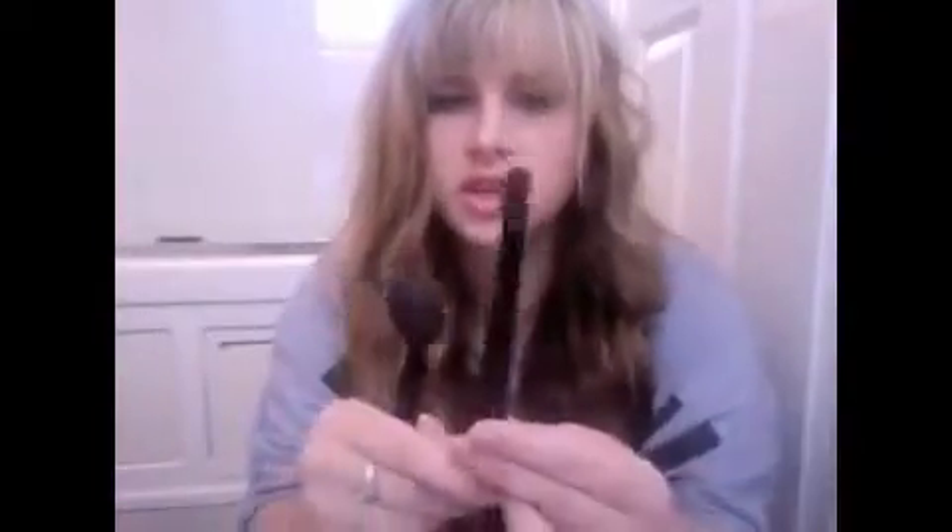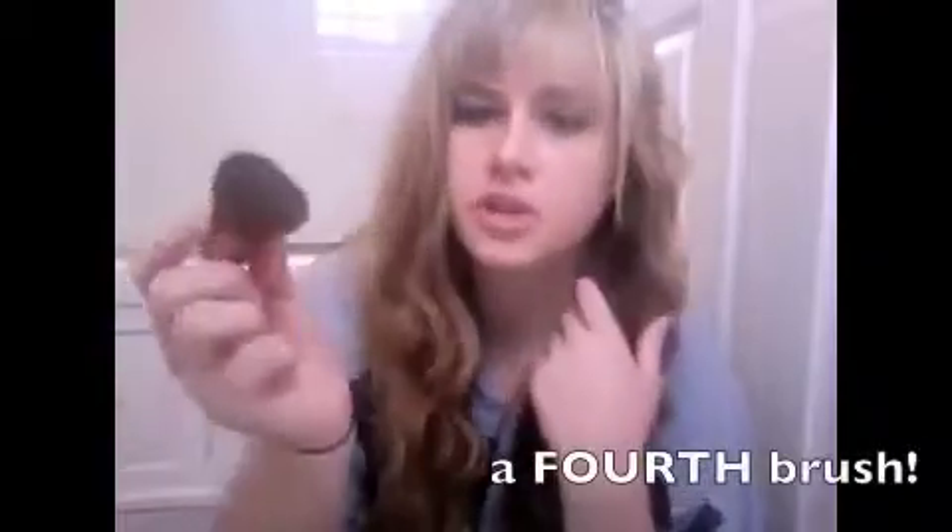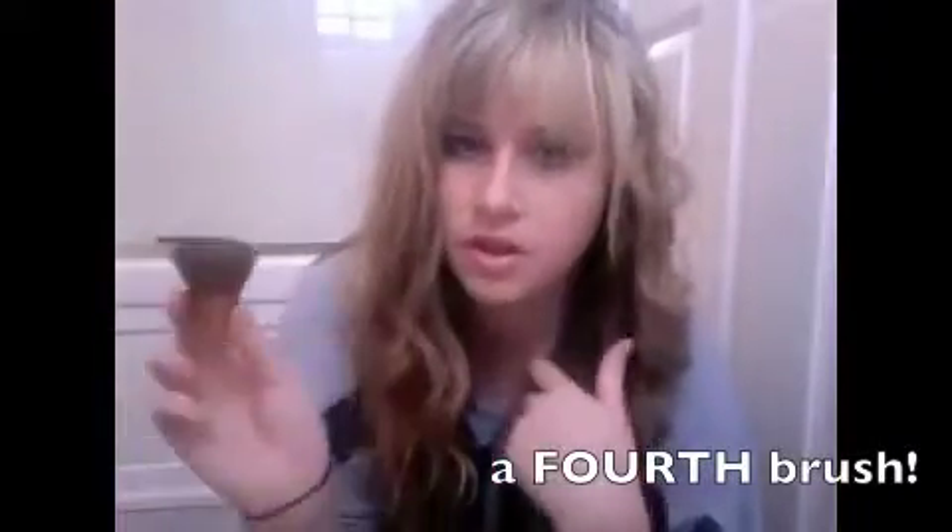I just brought three makeup brushes total. This one's for my blush and bronzer. This is a big one for my eyeshadow. And this is my blending brush. You can bring more, but this is all I really use daily anyway. This is a kabuki brush to wipe off fallout if you need to — it's always good to have.